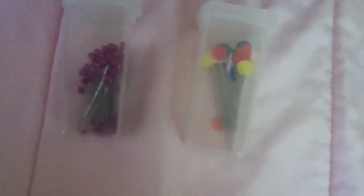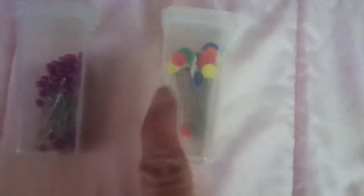And these are the pins — different kinds. This one has the purple top and this one has the colorful top.